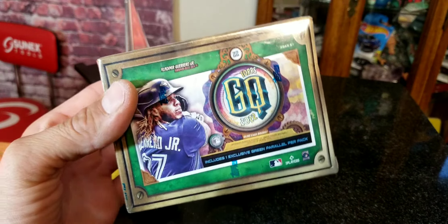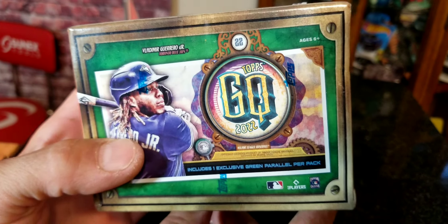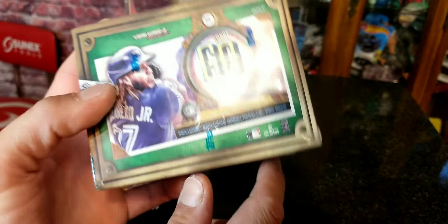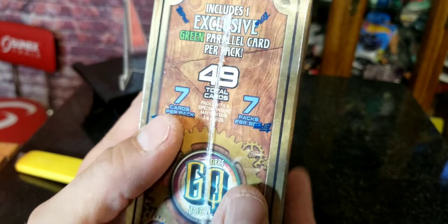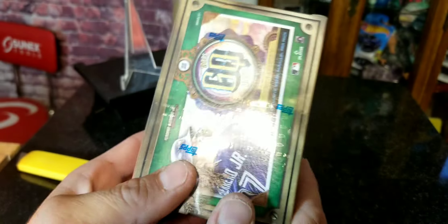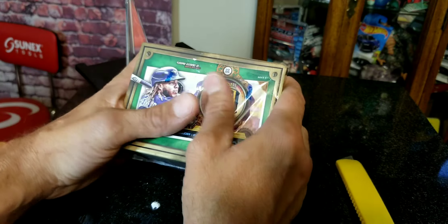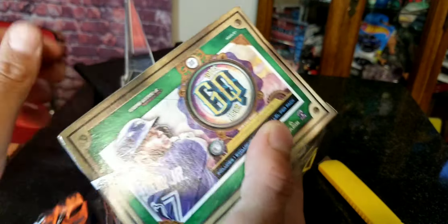Hey everybody, welcome to an all new baseball card break video with Matt. Today we picked up another blaster box of the 2022 Topps Gypsy Queen baseball series. This includes one exclusive green parallel card per pack. There are seven packs in here, seven cards per pack — 49 total. A lot of you guys love to look at the odds, so let me hold that up so you can pause it. We're going to open up this box and see if we get anything cool, such as autographs or numbered cards. We're always after rookie cards for my personal collection.